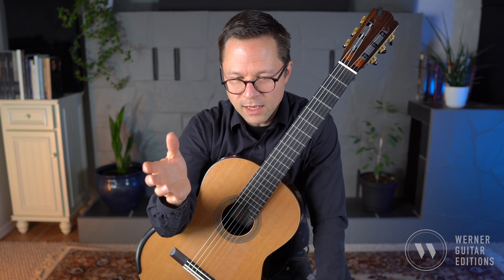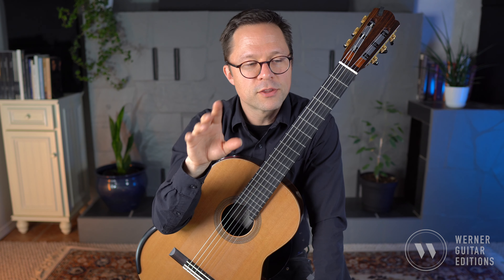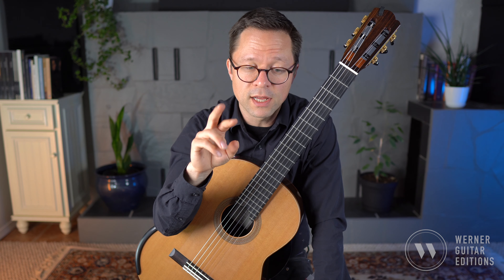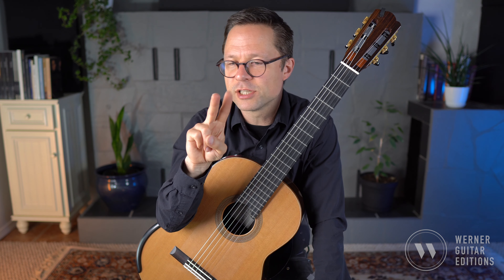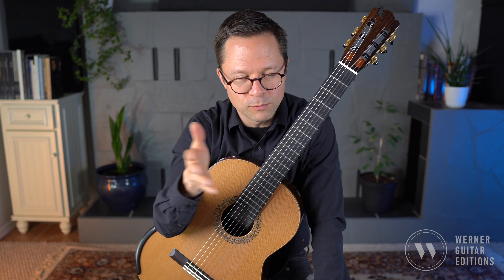In terms of musicality I'll go over more during the walkthrough. The other thing I want to discuss is the right hand fingering. I'm using i/m alternation through the majority of the piece — whenever that upper running line is happening I'm just using i/m pretty much the whole time, or m/i depending on where we are in the piece.